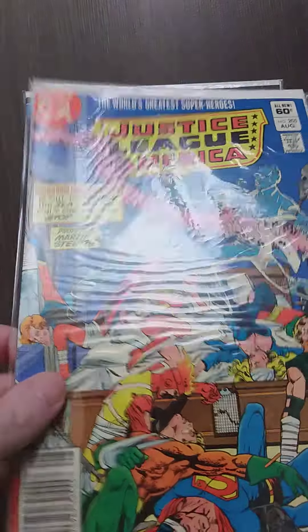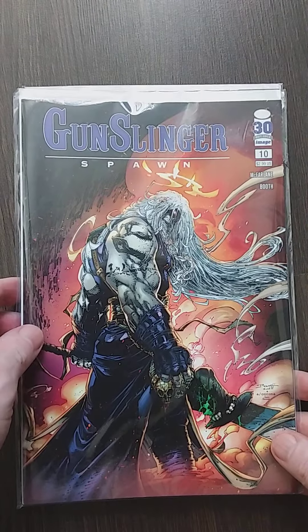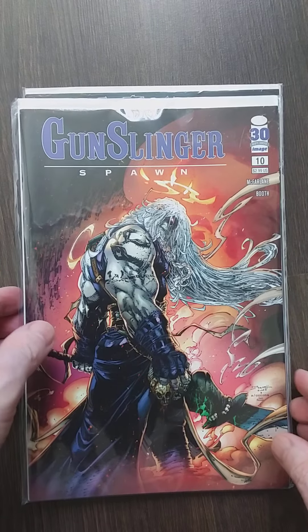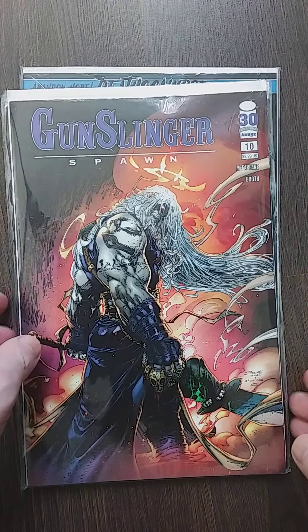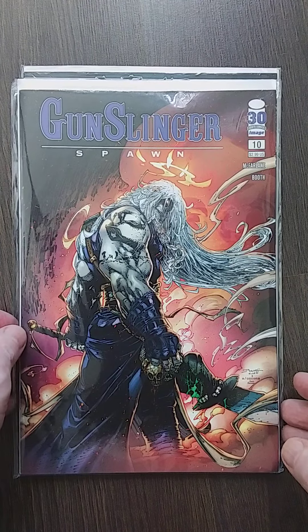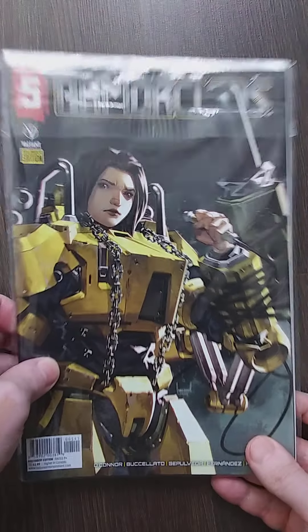Still reading Gunslinger until I get bored of it. I enjoy Gunslinger — I know not a lot of people are big fans of this character, but for now I enjoy it so I'm gonna keep reading it.